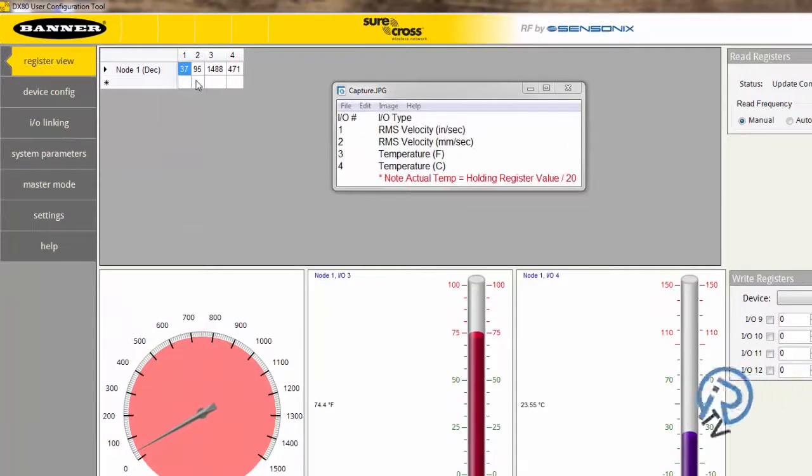When the node says bound, it is ready to communicate. Let's take a look at the data on the gateway. Here's the live information coming back from the node: the RMS velocity in inches per second and millimeters per second, as well as temperature in Fahrenheit and Celsius.